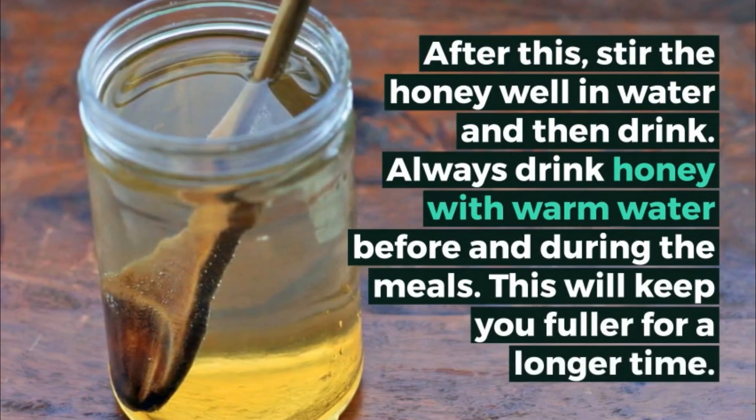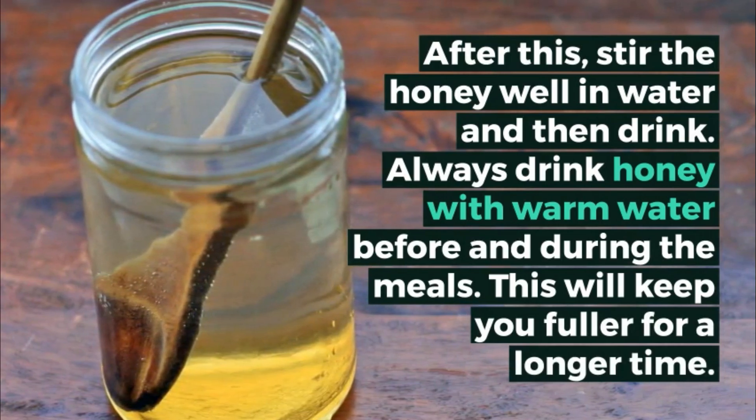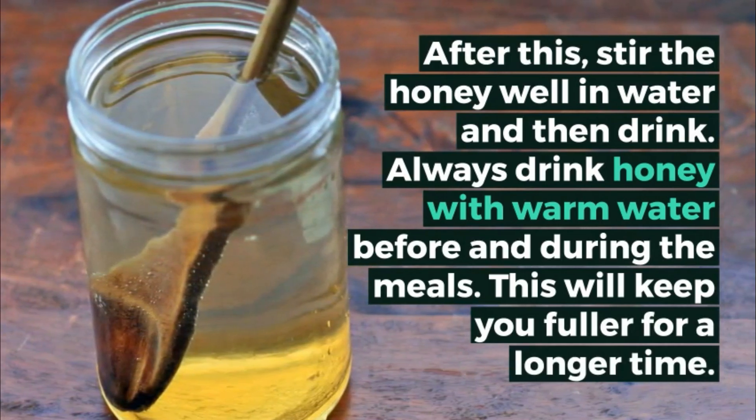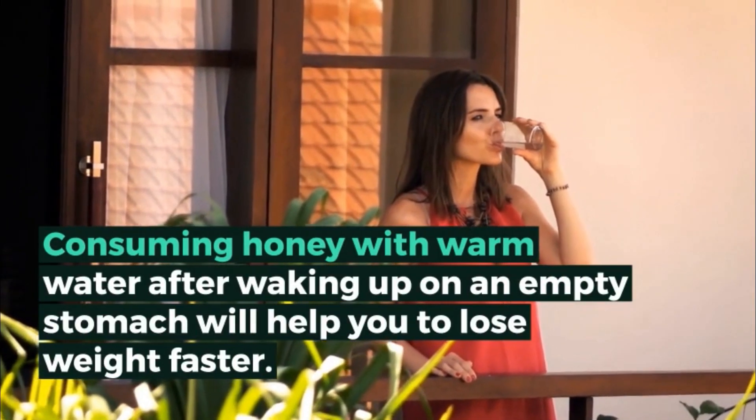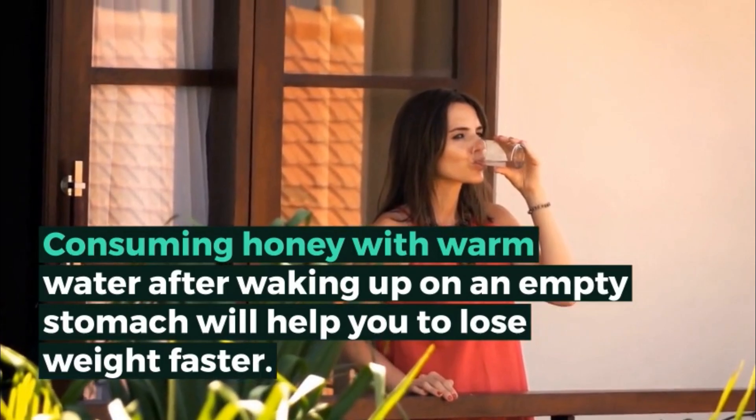Always drink honey with warm water before and during meals — this will keep you fuller for a longer time. Consuming honey with warm water after waking up on an empty stomach will help you lose weight faster.